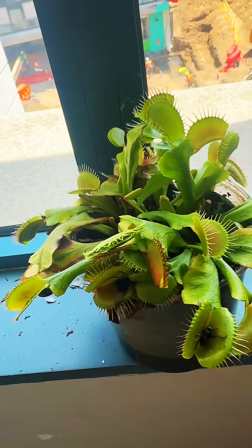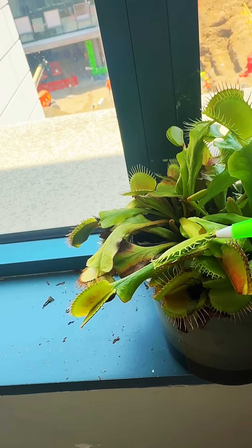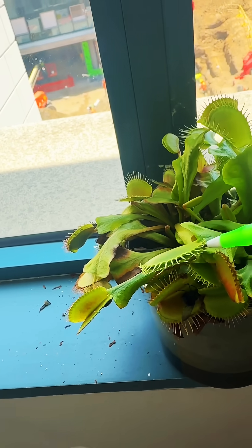The Venus flytrap will enjoy its prey for a few days. Once finished eating, the trap will reopen and wait for the next victim to arrive.